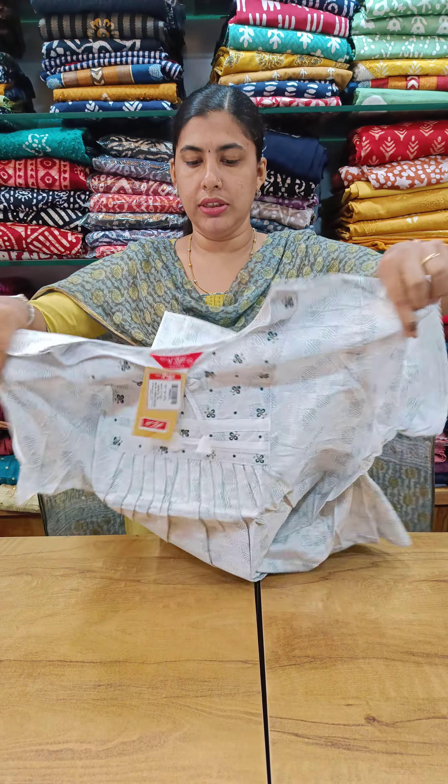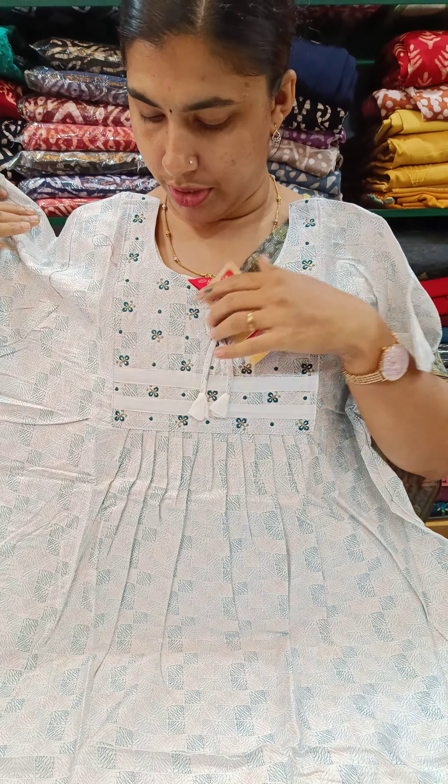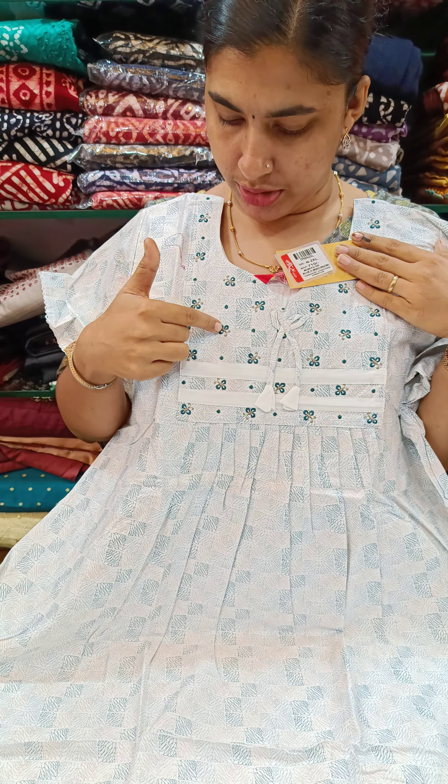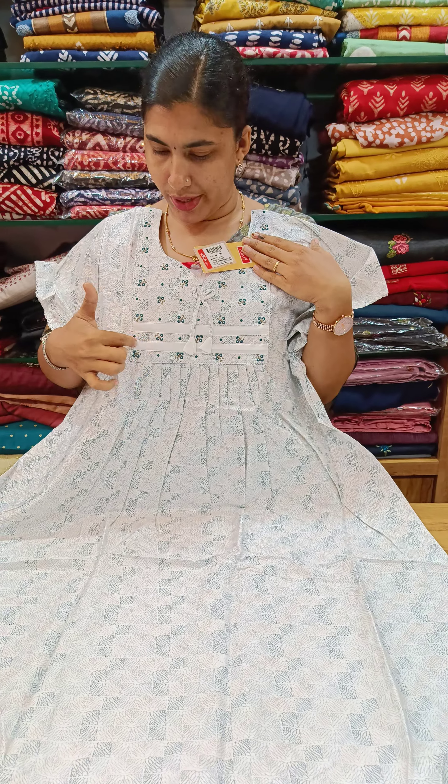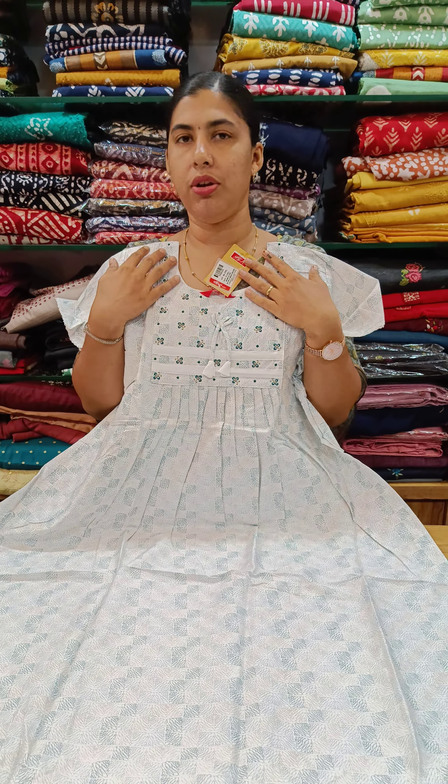The color is a white shade. The design is the same. The neck is a square pattern with a flower design. The white piece has piecework, and the neck design is the same.